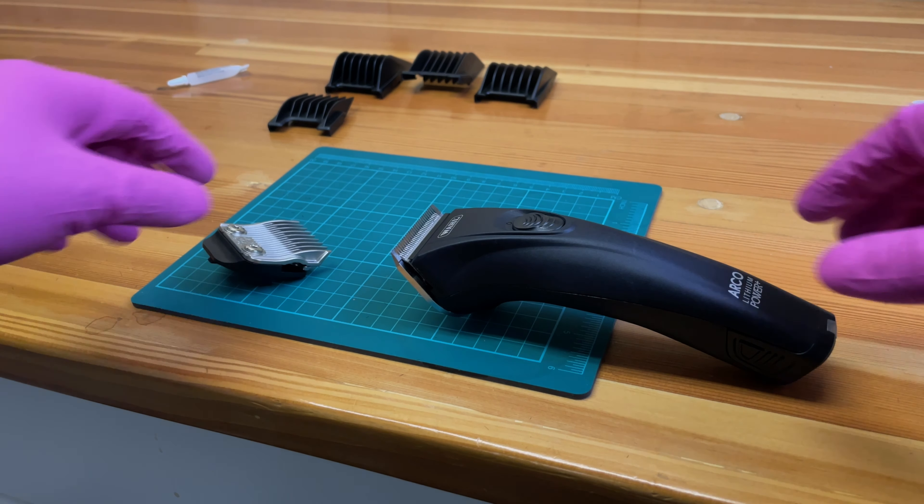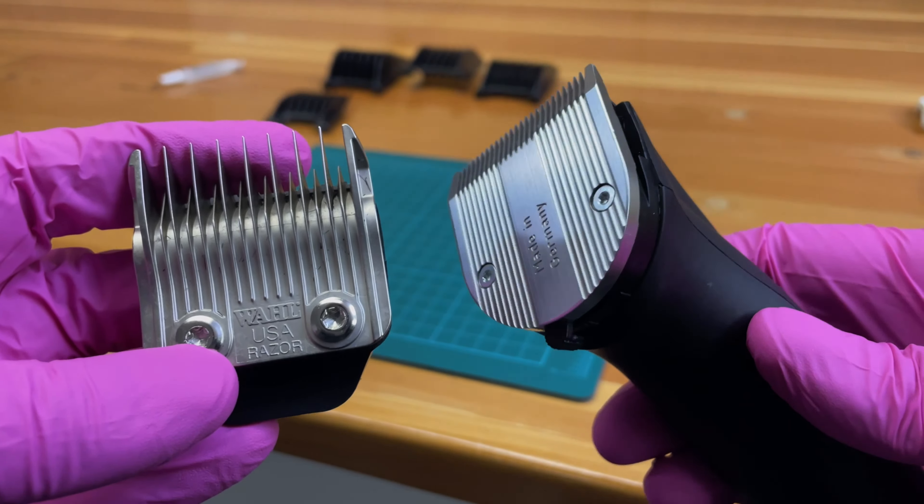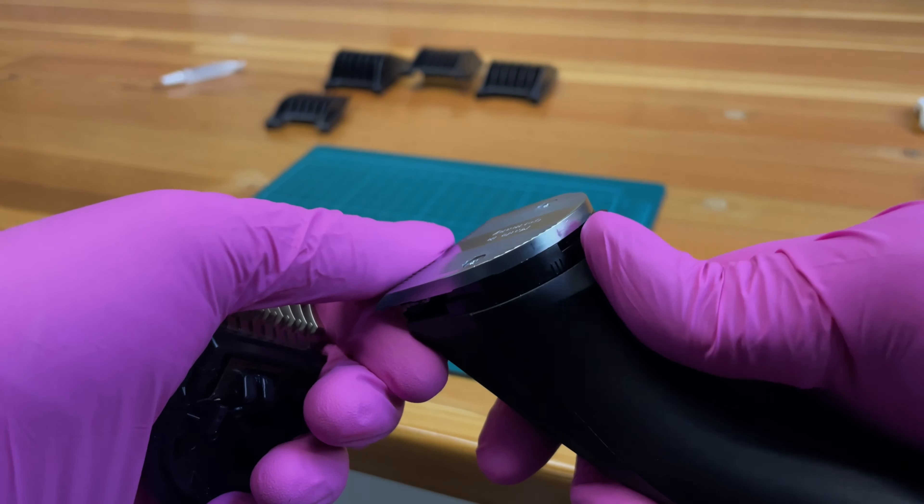Today we will be talking about different guards and guide combs available for use. We will cover detachable, metal, plastic, and premium guides.